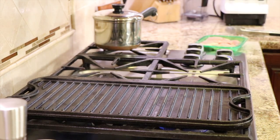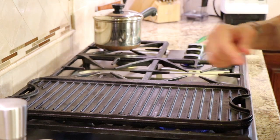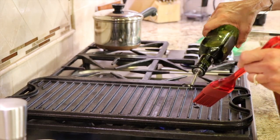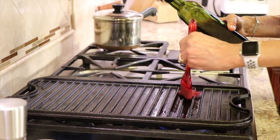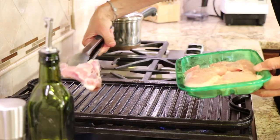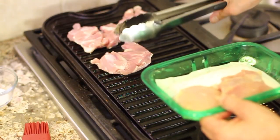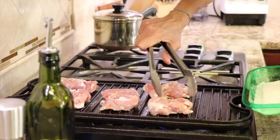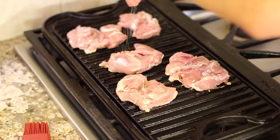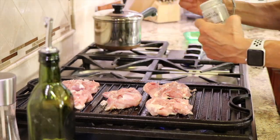To know when the pan is hot, I like to just splash a little water in there. I'm going to take a little bit of olive oil and just brush a little bit of oil over the top so it won't stick too much. I'll place these on here season side down, and then I'm going to season the second side with a little bit of salt, pepper, and garlic powder.